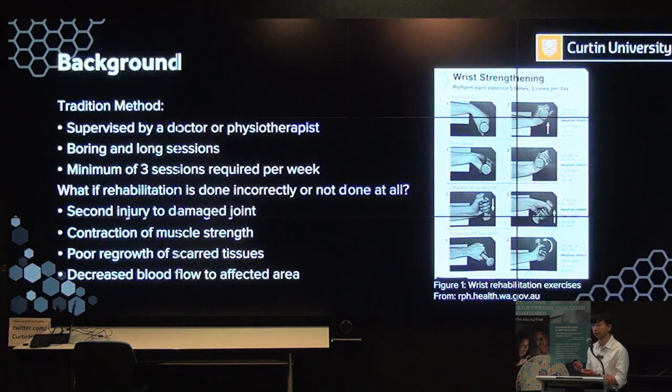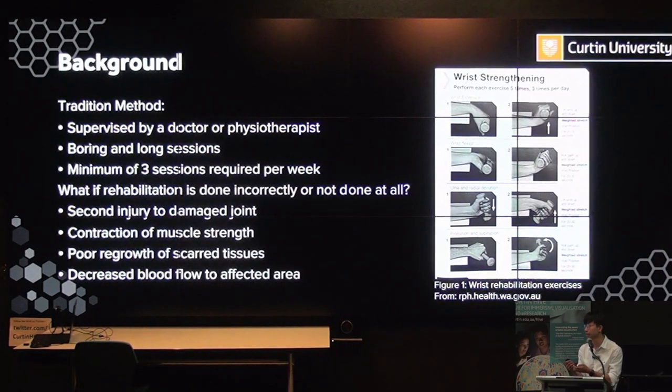First, I'll start with why we need rehabilitation after injury or surgery. The reason is for patients to fully recover from their injuries, restore their full range of motion and strength, and to prevent them from injuring the same joint in the future. Traditionally, these exercises are done under the supervision of either a doctor or physiotherapist. Usually each session takes around 30 to 60 minutes, and a minimum of three sessions per week is required for it to be effective. A barrier is that the time and cost of this method can deter people from pursuing rehabilitation after a wrist injury.